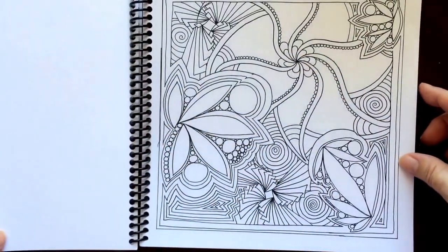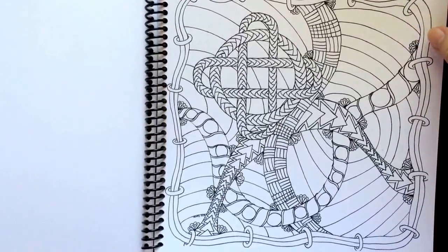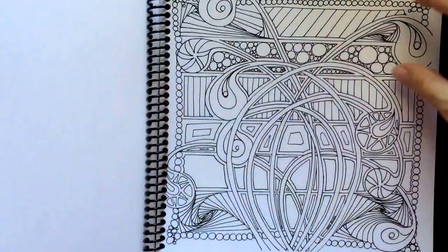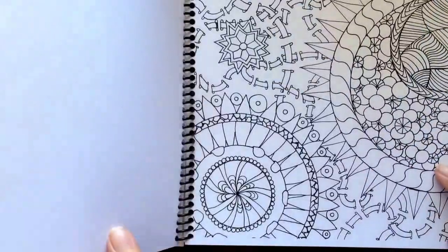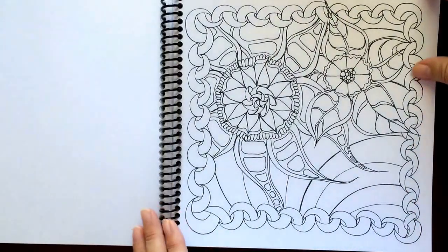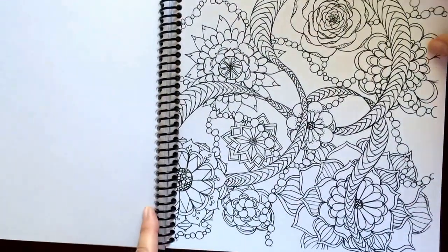There is a colorable cover. You can use one of the cover pages to test all of your different coloring mediums. This is printed on heavy cardstock. It should hold up to just about anything you'd want to color with. I would suggest testing if you plan to use watercolors. Anything else would be just fine.